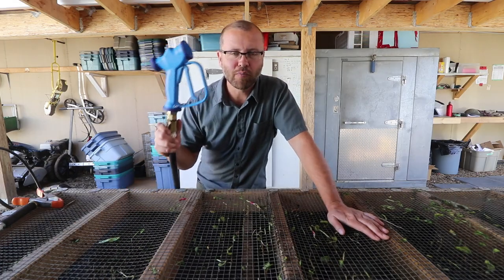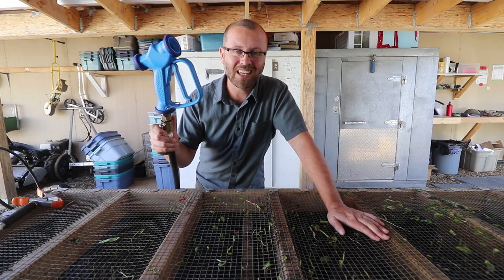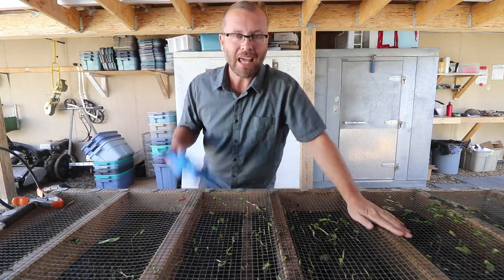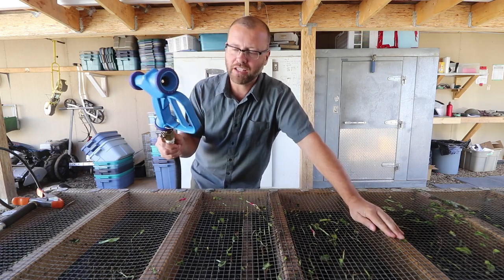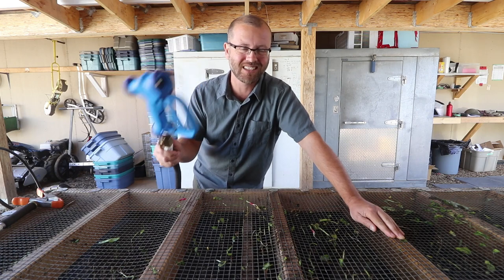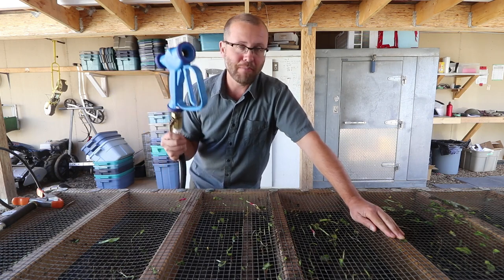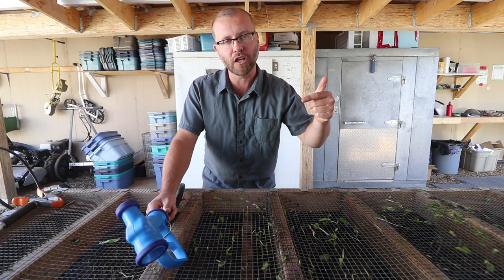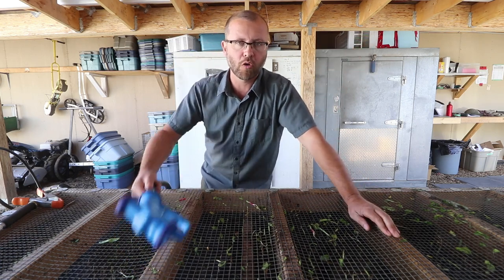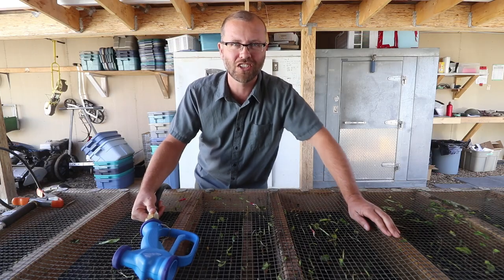That is the Big Blue Gun. If you want to get one, the link is in the show notes right below this video. And if you buy one and want to know more — like how to use it best, how to set it up, and best practices — I'll have a link at the end of this video that takes you to another video at the Paper Pot channel that goes into more of those details. Alright guys, we'll talk to you later.